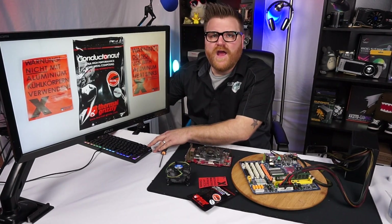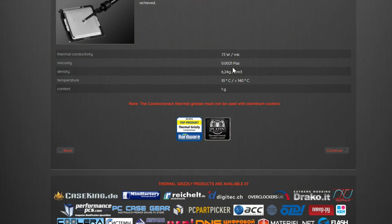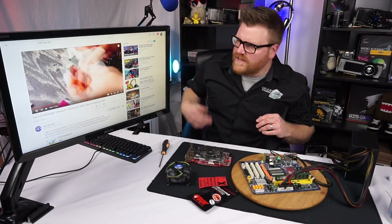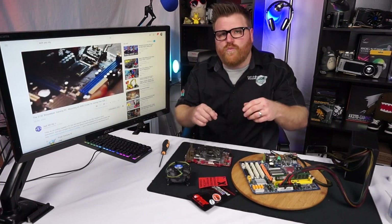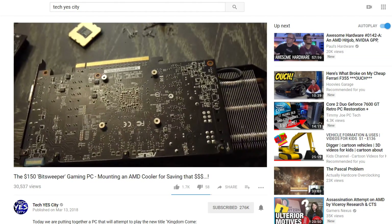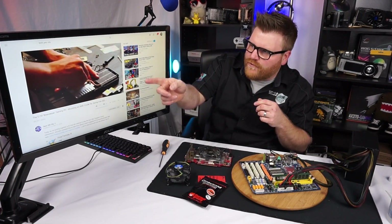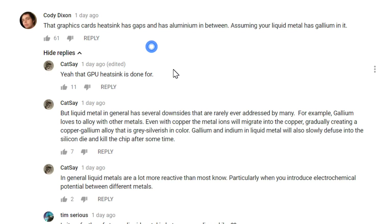We see it clearly on Thermal Grizzly's website — it says right there that Thermal Grizzly is not to be used with aluminum coolers. So when I see Brian from Tech Yes City doing some de-lidding and popping it in there, using way too much of this stuff, and then using all that excess on a GPU die — he takes the cooler off and puts it on what is clearly some copper heat pipe, sure, but also some aluminum. And in the comments everyone was yelling about it.